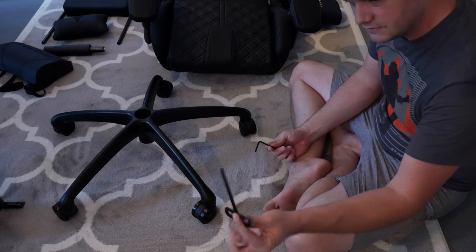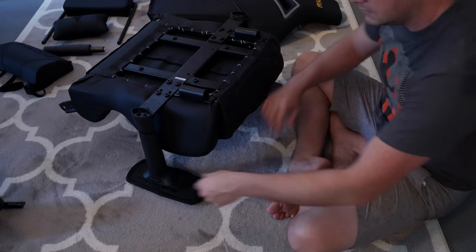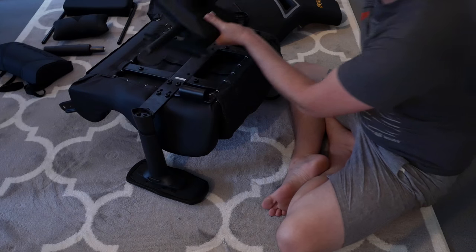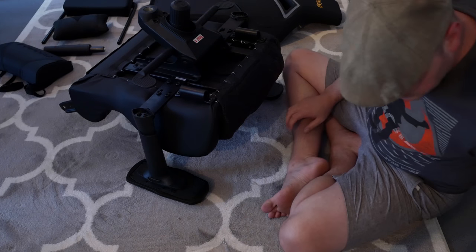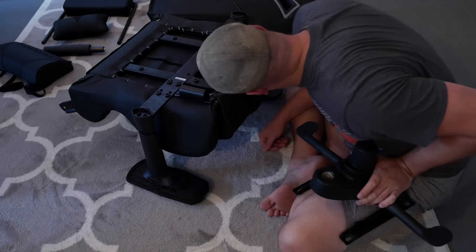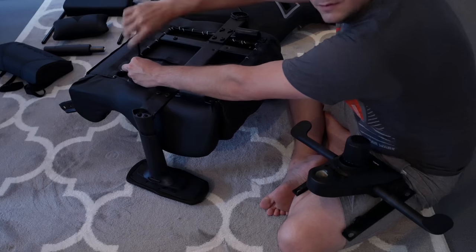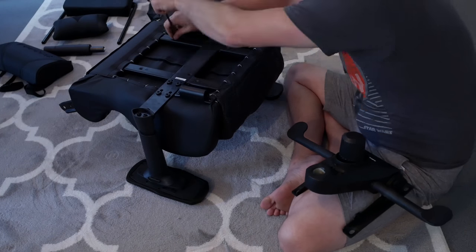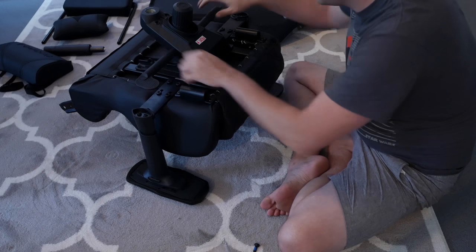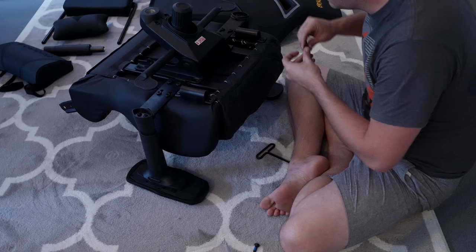Good old-fashioned assembly — check out this nice black bolt-driving device. It's pretty simple so far. Making sure to carefully put the front at the front of the chair. That is a nice quality feeling — they went all out with this model, that's for sure. Everything feels very nice.